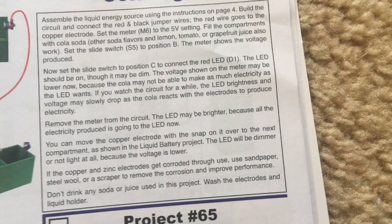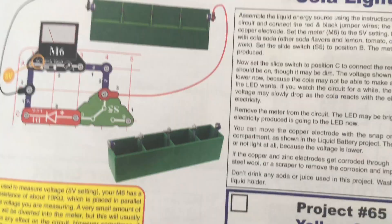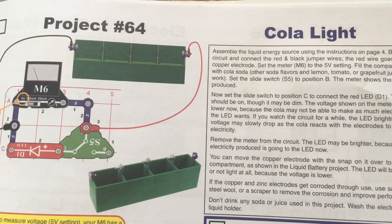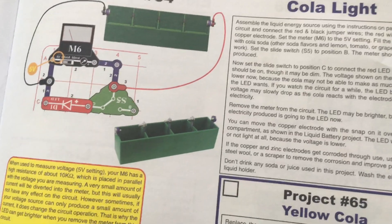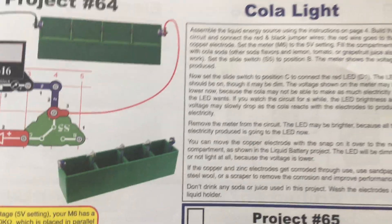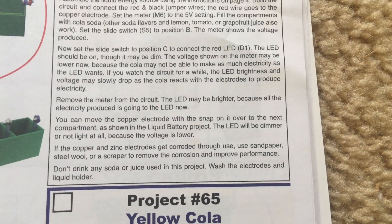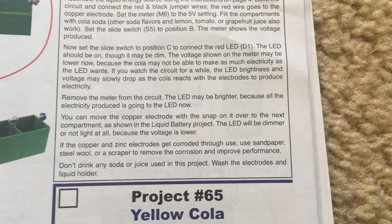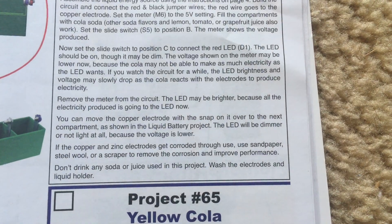Without the meter, all the current can flow through the LED. You can move the copper electrode with the snap on it over to the next compartment if you want to use fewer compartments of soda, although the LED will be dimmer because less power is being produced. If the copper and zinc electrodes get corroded through use, use sandpaper, steel wool, or a scraper to remove the corrosion and improve performance.